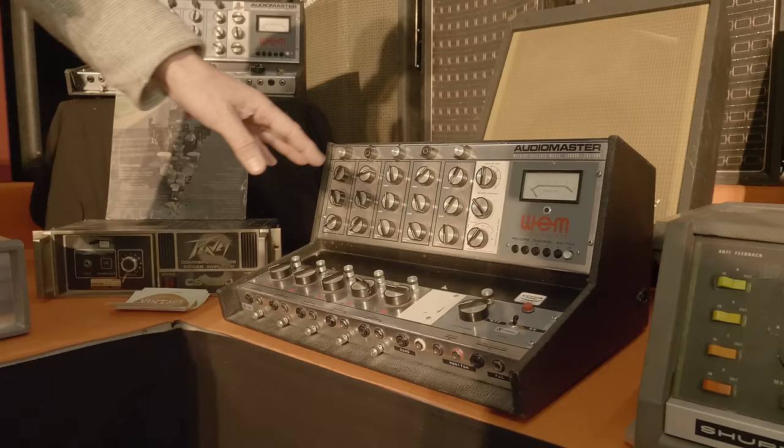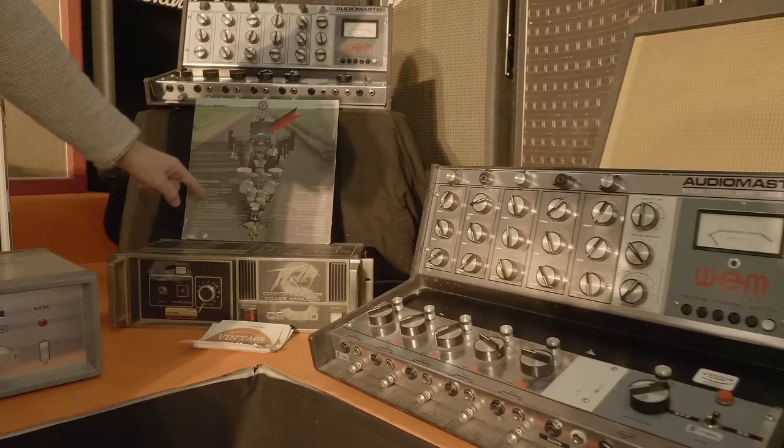This VAM board, the AudioMaster, was used by Pink Floyd — as you see here on the cover. The VAM over here is the AudioMaster, it's from the Ummagumma by Pink Floyd.